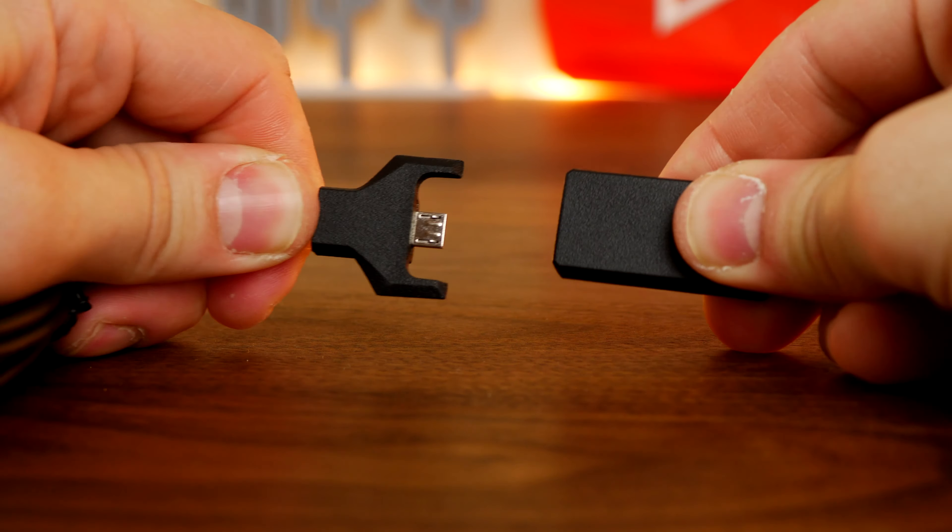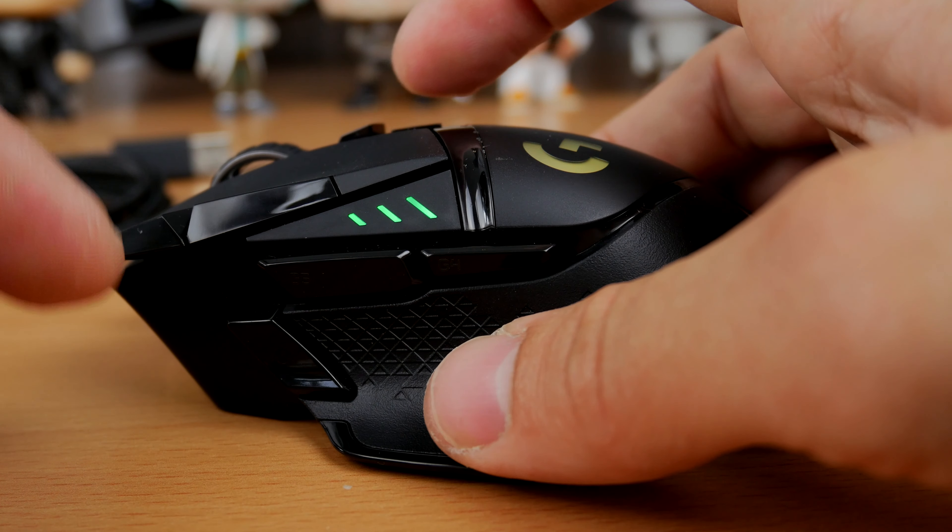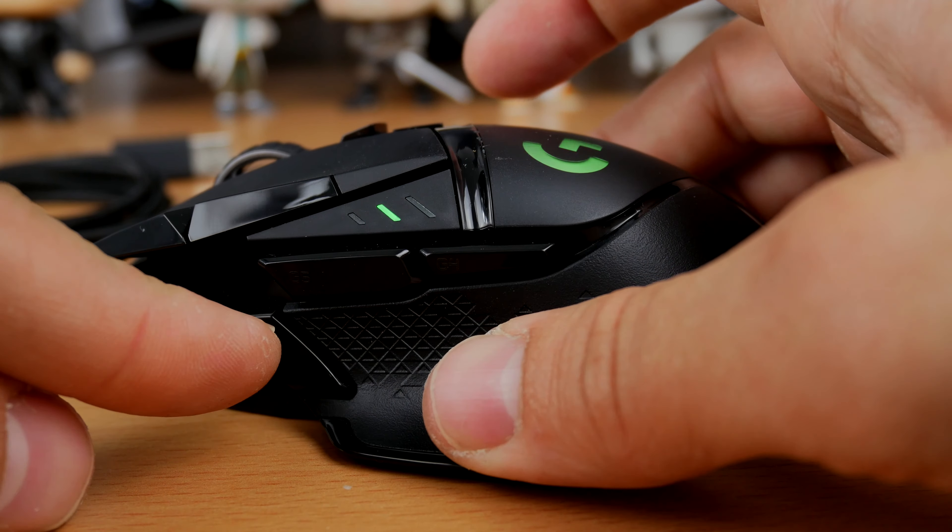Some other similarities include a removable base plate underneath with the G logo on it. On the G502 Lightspeed, that came off and gave access to a little dock where you could put some weights. On the G Pro X Super Lite, it's designed to let you dock your micro USB Lightspeed dongle when not using it, and also to swap that cover for a PTFE-rich one to give you even more glide and smooth action without adding extra weight.